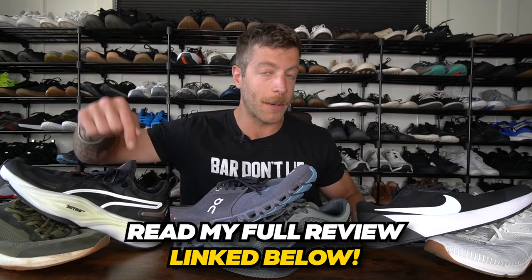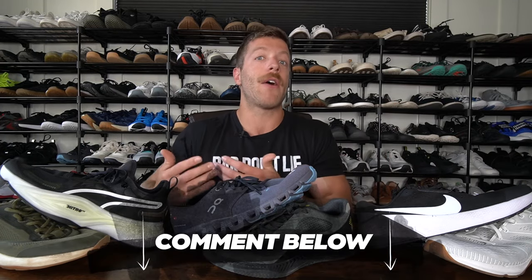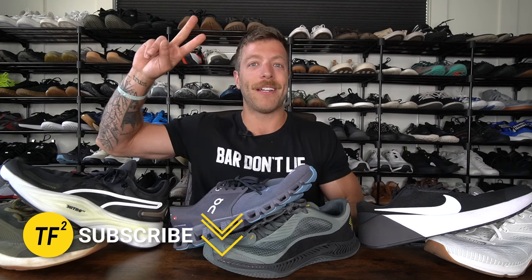That wraps up this video covering some of my favorite hybrid training shoes. There are a lot of options on the market that can technically work in this performance category, but these are six that I've come to enjoy for slightly different reasons. If you have additional questions on any of these models, check out my written review linked in the description and in the first comment, or drop a comment and I'll answer whatever you have. Just let me know how you plan to use your shoes, what you're looking for, and how you currently train. You can also hit me on Instagram. Drop a like and a share on the video — I'll see you in the next one.